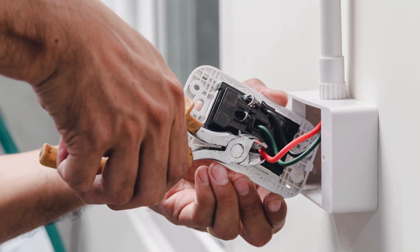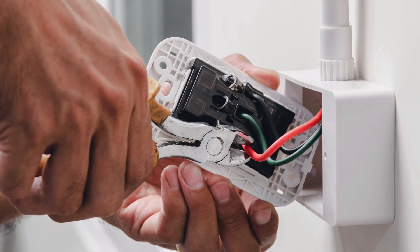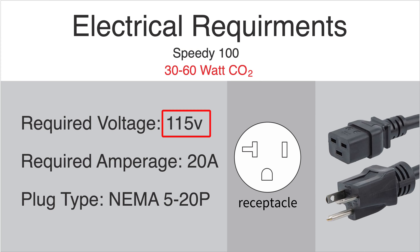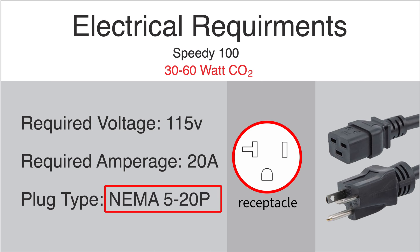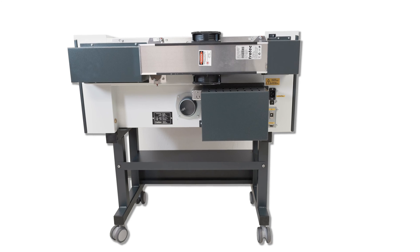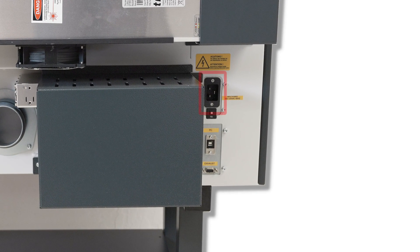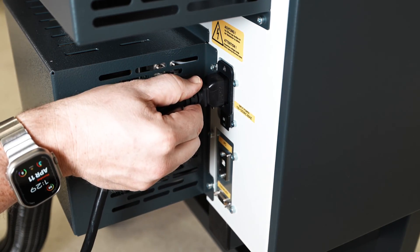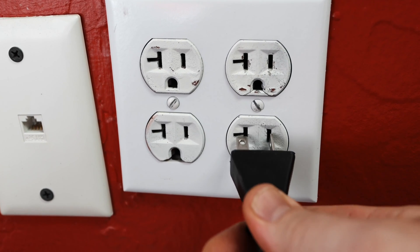Once the exhaust is hooked up, the next step is connecting the laser to power. The Speedy 100 machines running a maximum of 60 laser watts will only require a 115 volt, 20 amp circuit and a NEMA 5-20P receptacle. Please ensure the correct power and outlet is located near the laser machine before installation. Retrieve the supplied power cord in the red accessory box. Locate the power inlet at the back right side of the machine. Plug one side into the laser machine and the other into the correct electrical outlet.